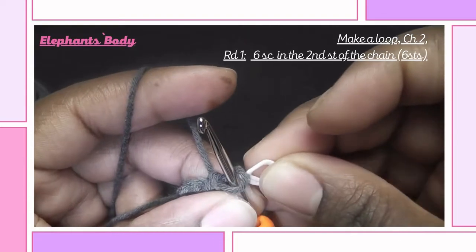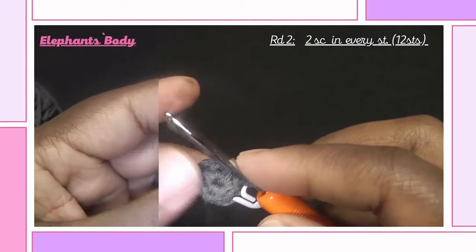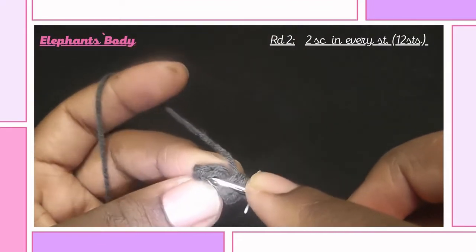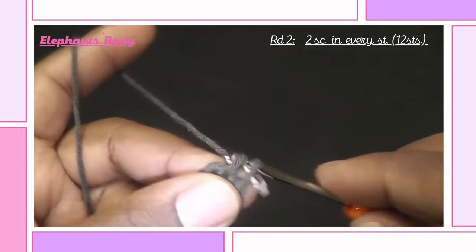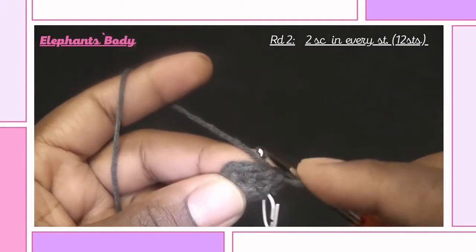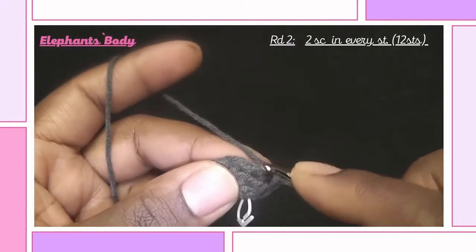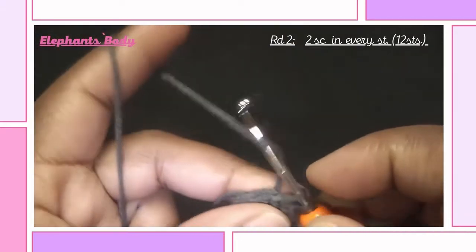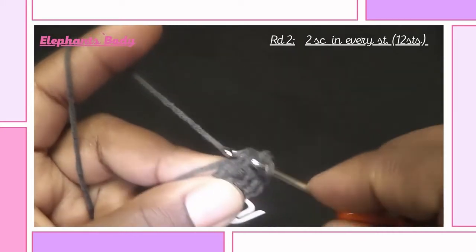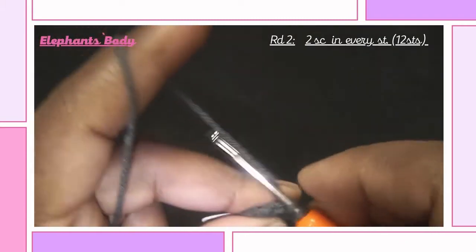Our first round is complete, so remember to insert your stitch marker — this will always remind us when the round comes to an end. For the second round we will be increasing, so insert two single crochets into the first stitch and two single crochets into the second stitch. For each stitch insert two single crochets, and this will give us a total of 12 stitches at the end of this round.